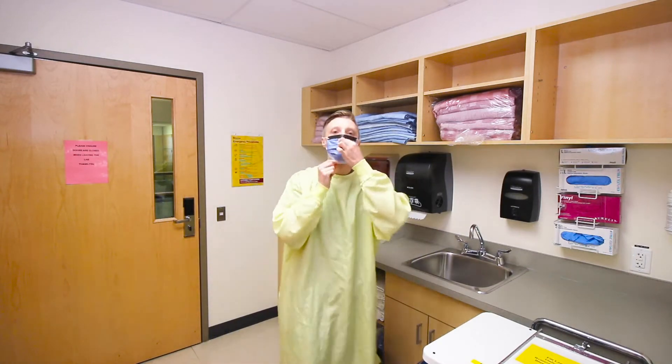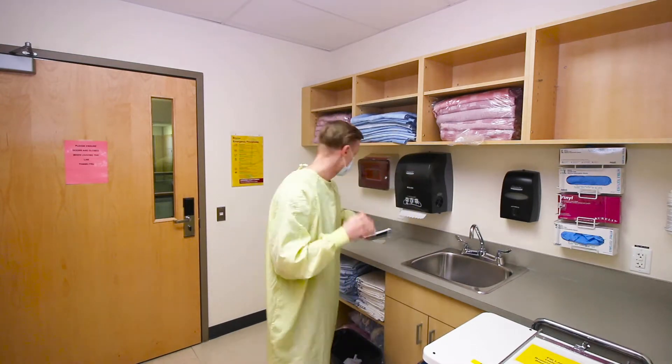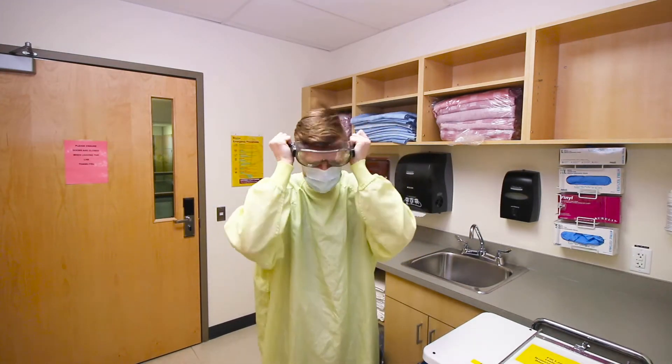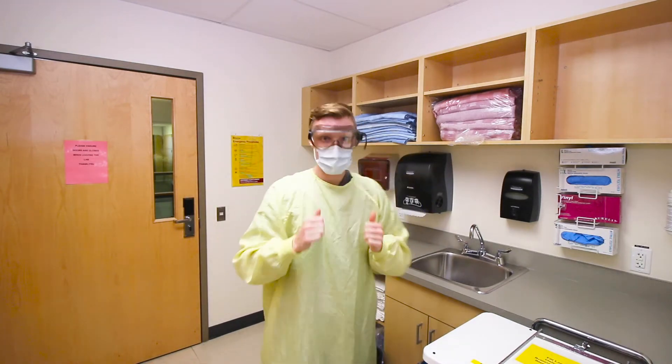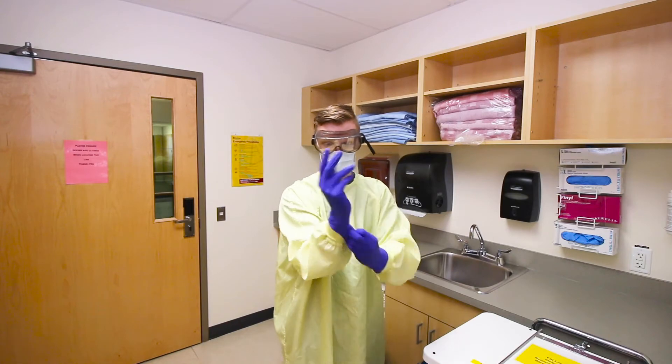Next, apply face protection such as a mask with an attached shield, or simple mask with a face shield, or simple mask with goggles. Then apply clean gloves with cuff pulled over gown.